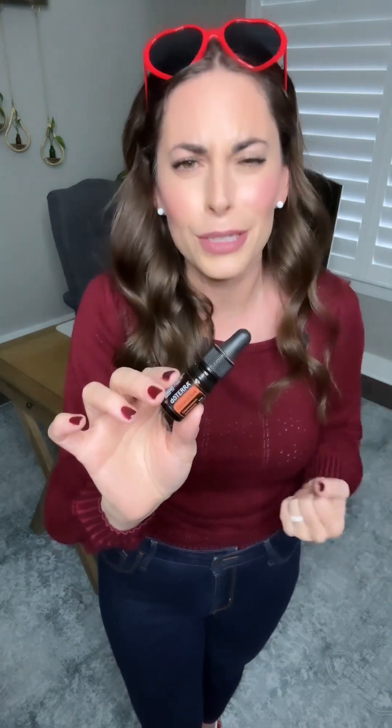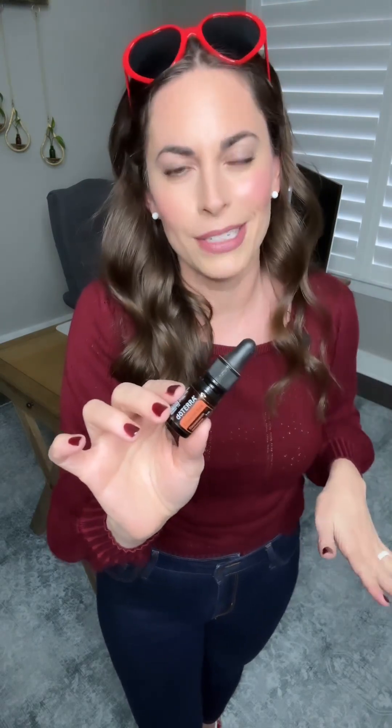Shifting gears, we have our 10% off oil this month, which I am so excited about for February: 10% off cinnamon bark. If you have been here for any length of time, you know this is an absolute staple for so many reasons. Cinnamon bark is one of the foundational oils in the entire fleet of MetaPower products.